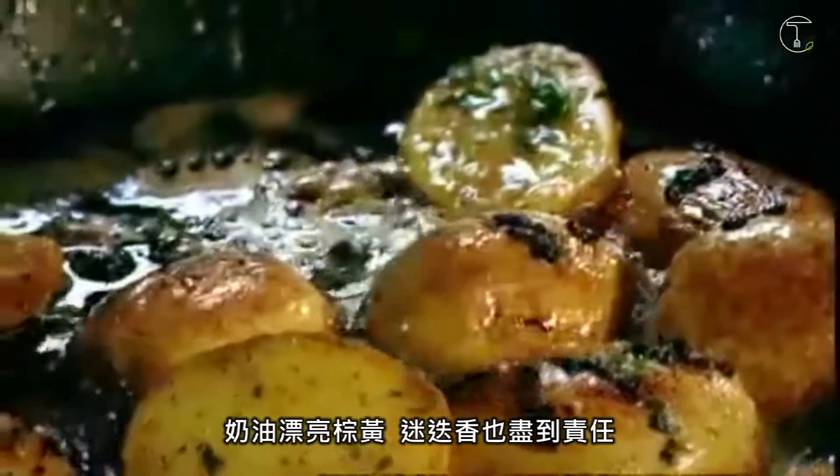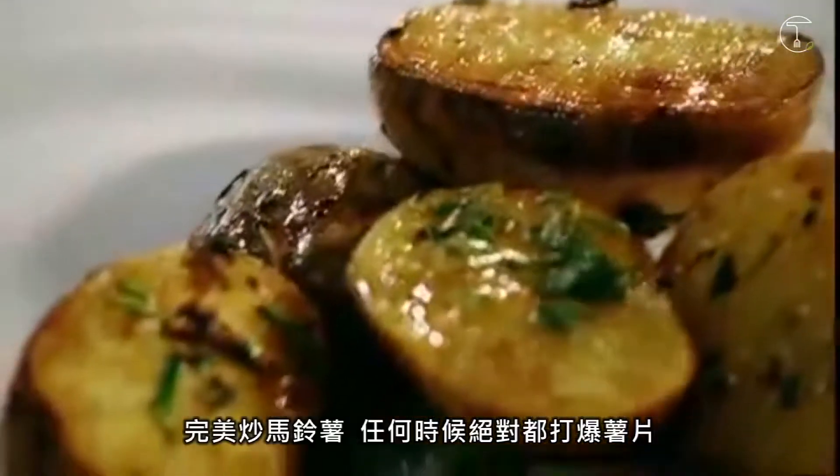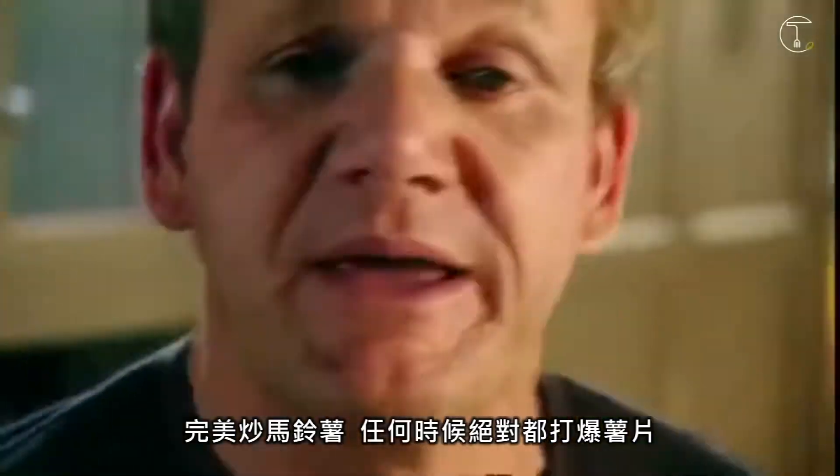Butter's nice and brown. Rosemary's done its job. The perfect side of potato — that will beat chips any day.